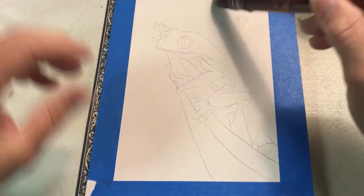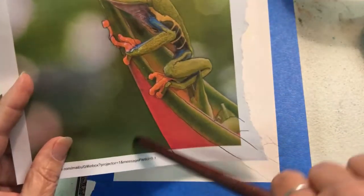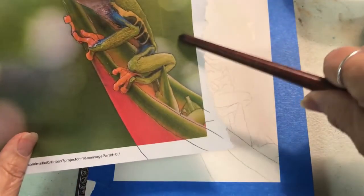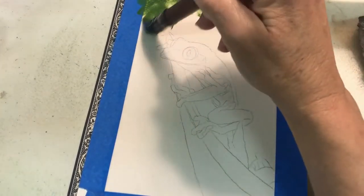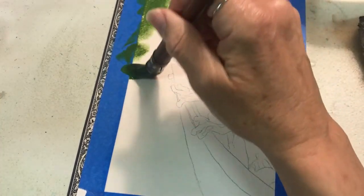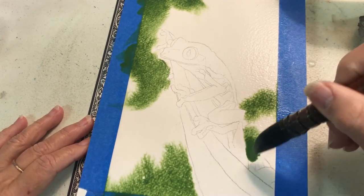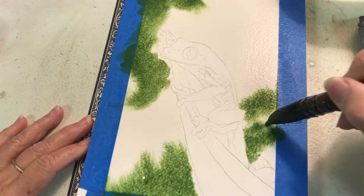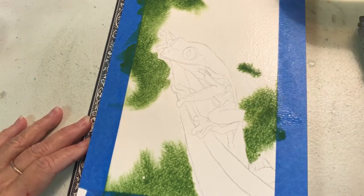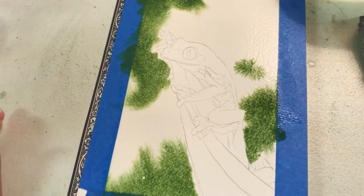I'm going to want the frog to be the focal point obviously, so I'm going to make the background colors pretty light. I may get darker toward the bottom and up there and maybe back here too. I wanted it to be kind of dark up here — oops, seeing that went down a little far.